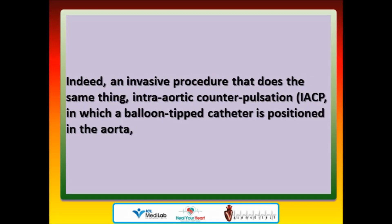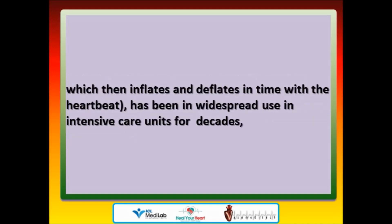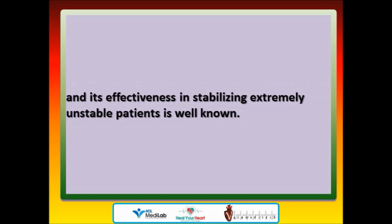Indeed, an invasive procedure that does the same thing — intra-aortic counterpulsation (IACP) — in which a balloon-tipped catheter is positioned in the aorta, which then inflates and deflates in time with the heartbeat, has been in widespread use in intensive care units for decades, and its effectiveness in stabilizing extremely unstable patients is well known.